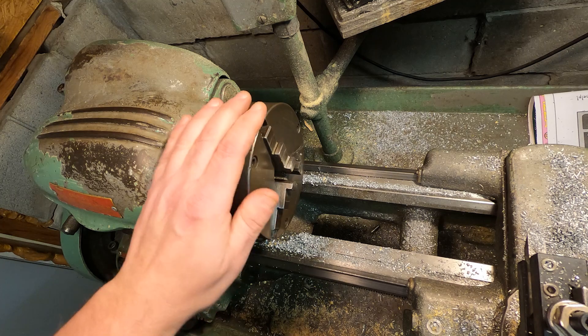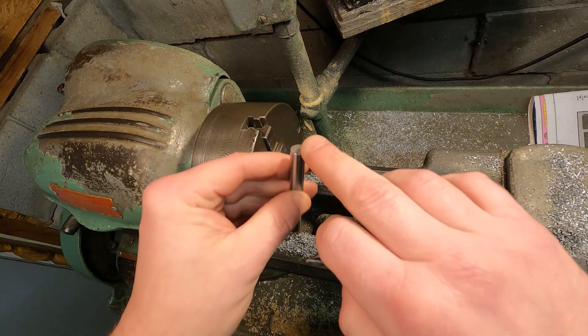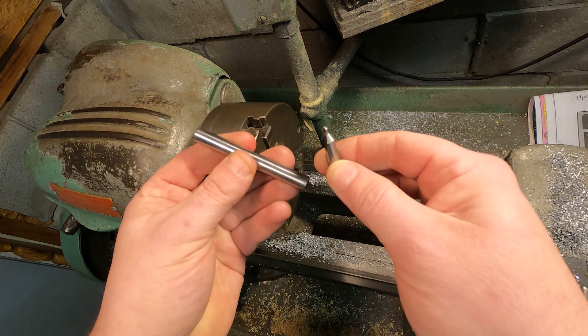I'm going to start by removing the chuck and getting my collet set up. Then I'm going to face off each end of the shaft and center drill.